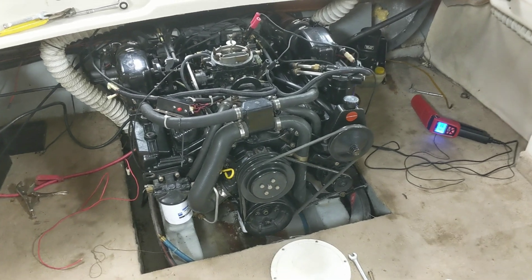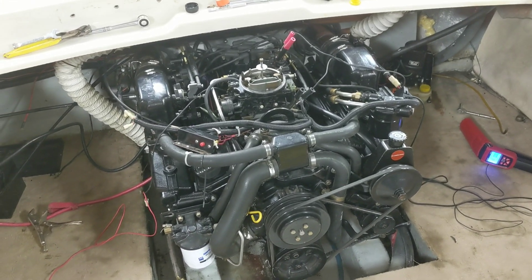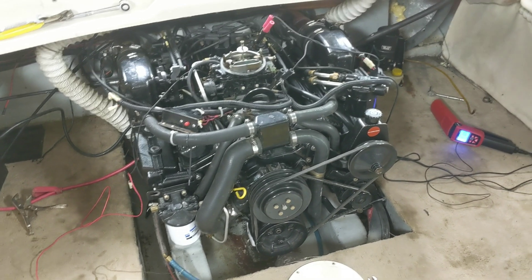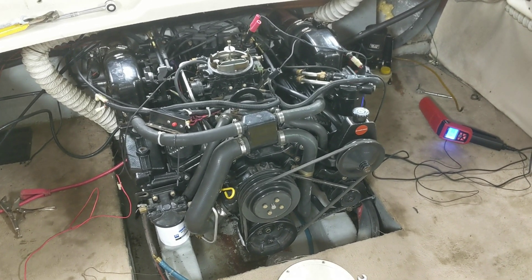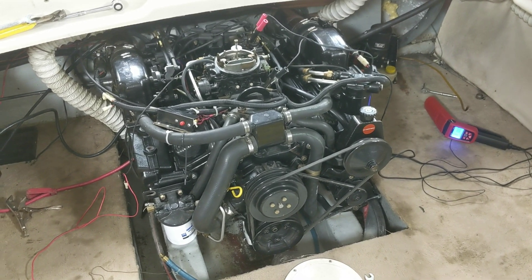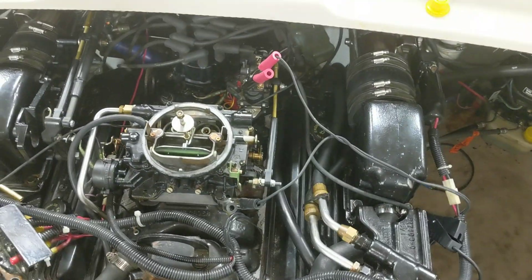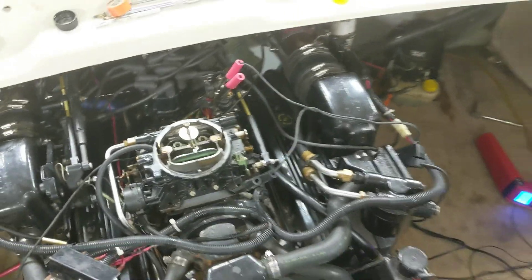That was a good test run overall — I feel good about it. It starts easy and runs nice. Still need to figure out where that throttle return spring actually goes, then I'll just be buttoning it up and getting the outdrive back on.